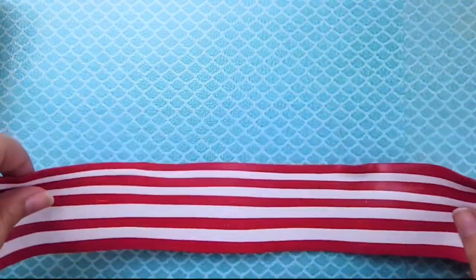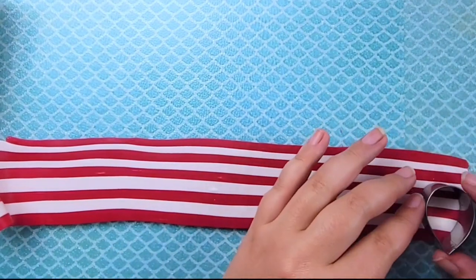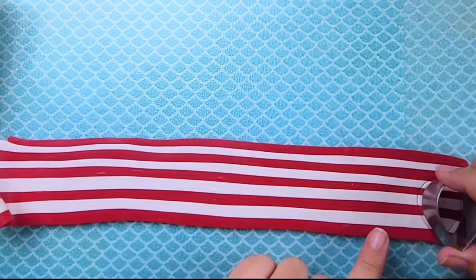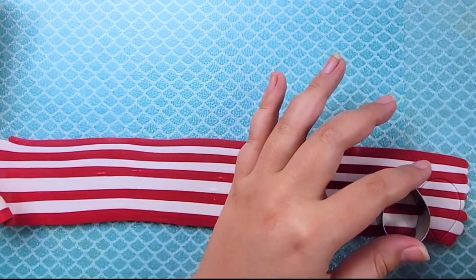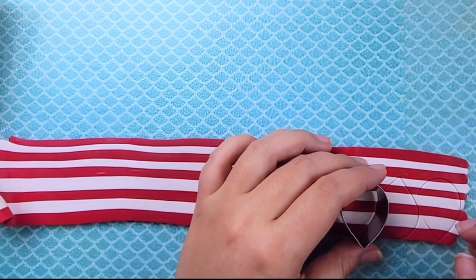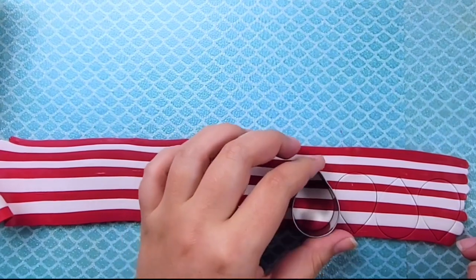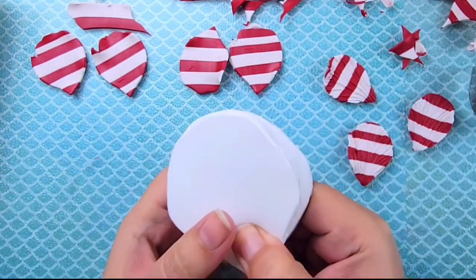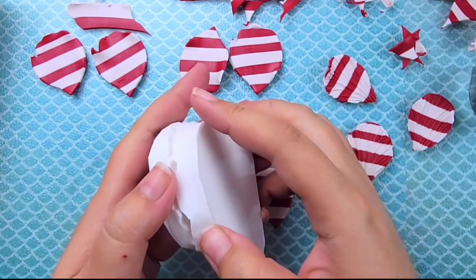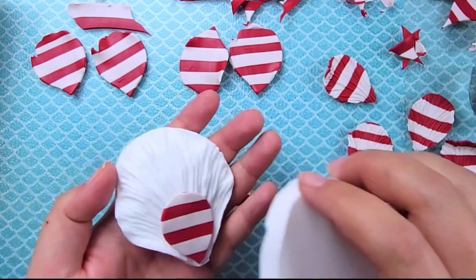Now just lay your clay out flat and start making your flower just like we did the blue one, using your smaller cookie cutter and then your larger one. Make sure that your stripes are going in the same direction - you don't want to mix horizontal and vertical stripes as it would look messy. Just like before, put them in your flower press and you'll have these really awesome red and white petals.